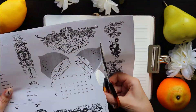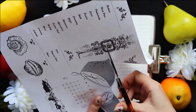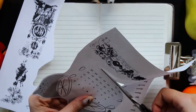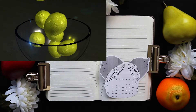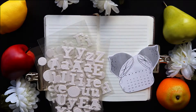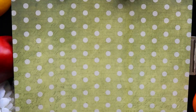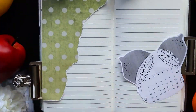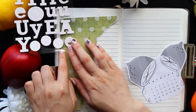My first spread of the month is pretty much always a title page, and the only two elements that I always include in my title pages are a little calendar for the month and the name of the month, so you will see those two things here as well. I printed my calendar in advance, and this one has a lemon theme. I decided to go for lemons because they feel very summery to me, and since August is the last month of summer, I definitely wanted to go for a more summer-themed spread. I also wanted to use these white sparkly letters for the name of the month, since I've had them for a while and haven't used them yet.